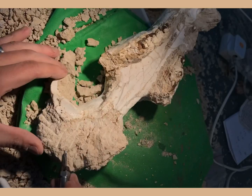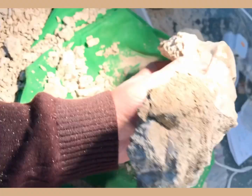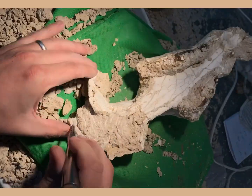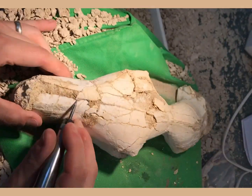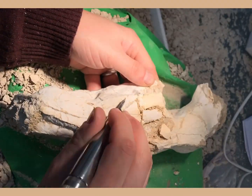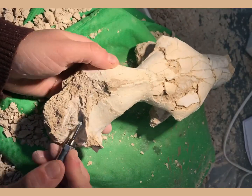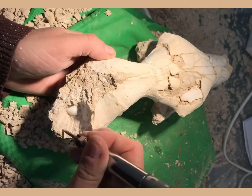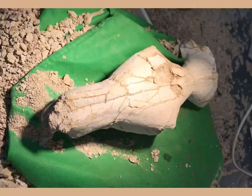It's a pretty versatile tool. You can use it for bulk matrix removal, but it's also pretty good at getting into some of the finer details. There are other tools that I use for finer details, like the Zoic Paleo Tech Microraptor. However, for this one I've just used this ME9100. At this point, the upper skull is pretty much nearly prepped out, and you're about to see the result of that.